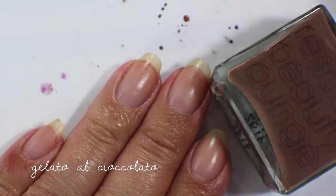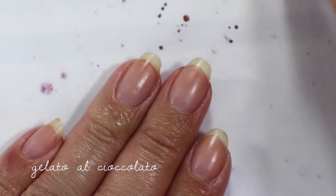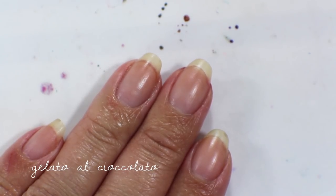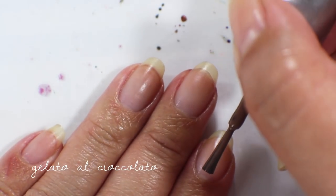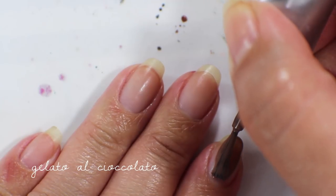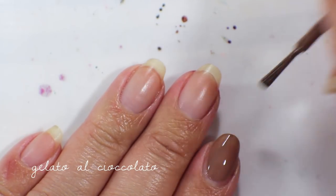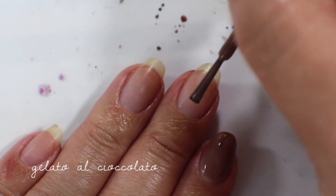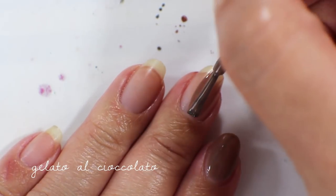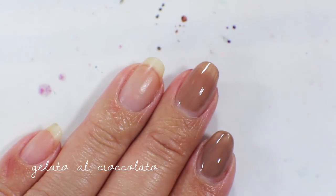The next polish is called Gelato al Chocolato, and this one was from an Italy-based collection. This is for sure like a chocolate ice cream color — full-on Haagen-Dazs chocolate or gelato chocolate. It is beautiful and it goes on really smoothly and really easily. It's almost opaque in one coat. That is the first coat.